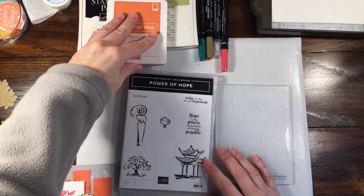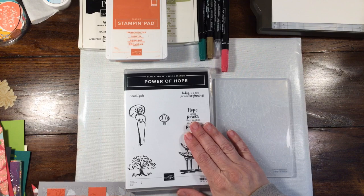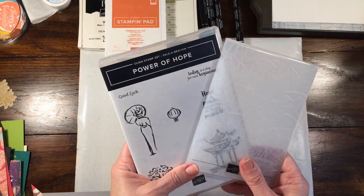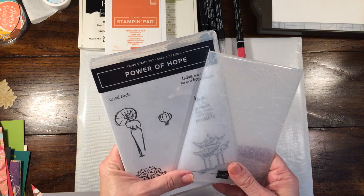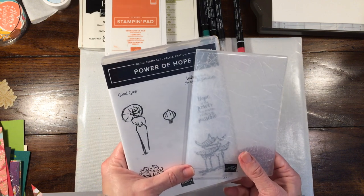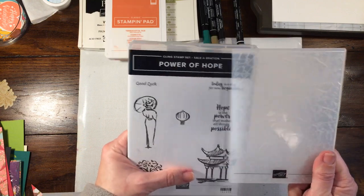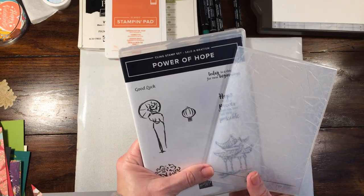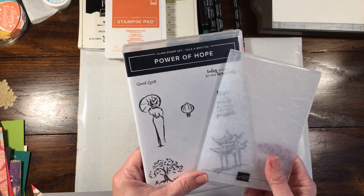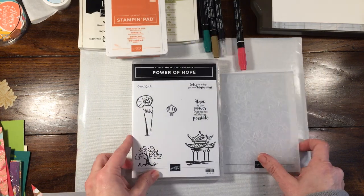Hey everyone, Rachel here from Rachelthestamper.com and today I'm going to be showing you how to make a really pretty card using the Power of Hope bundle, which you can earn free during Sale-A-Bration. Sale-A-Bration runs from January 3rd to March 31st 2020. Depending on when you're watching this video you may still have time to earn this bundle — it's a bundle you can earn with a hundred dollar purchase. If you have any questions you can always send me an email about how you can do that.